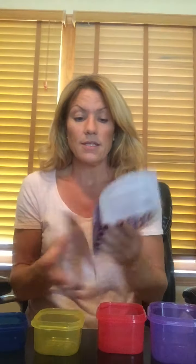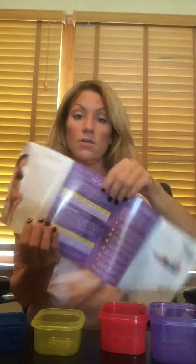Here's the 21 Day Fix start guide. It gives you the calendar of the workouts for what you do every day. Yes, you work out every day for 21 days — they're 30 minutes. It lists everything you do each day. It also talks about the workout breakdown, what each workout means, and your measurements, along with doing before and afters.